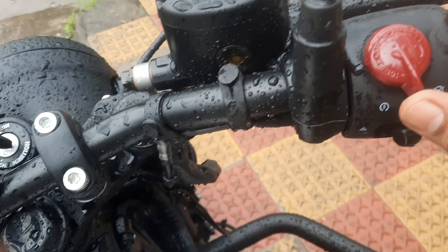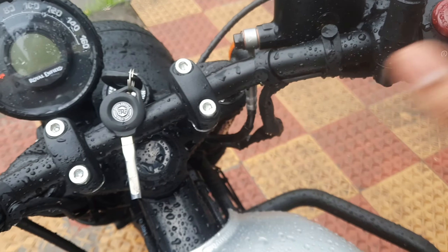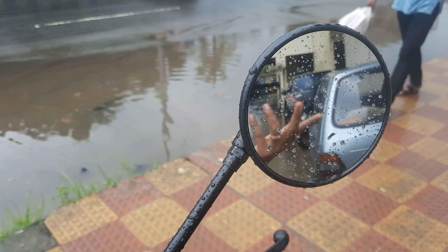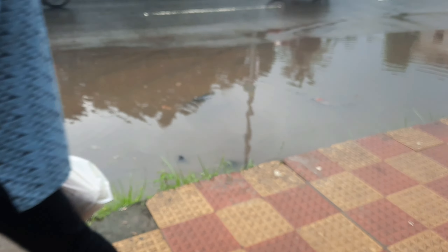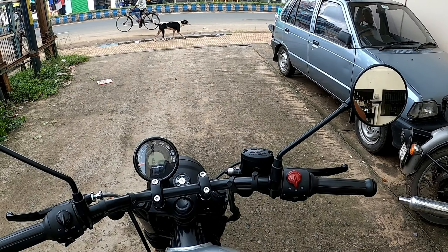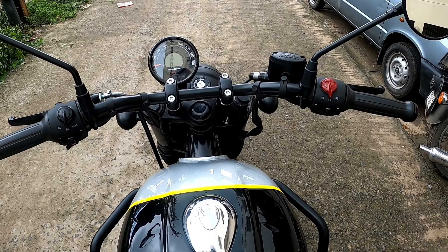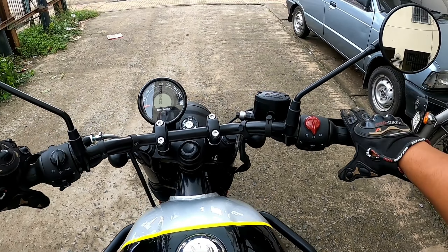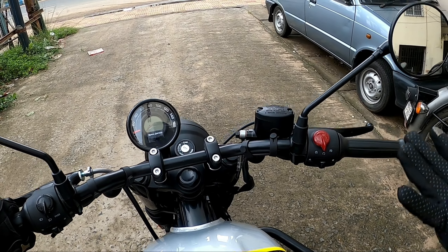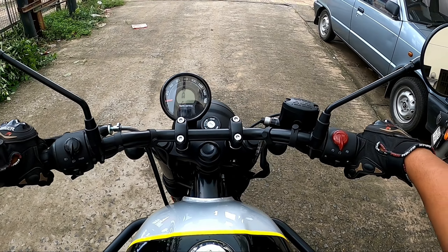On the handlebar, there is an engine kill switch, start switch, and hazard light. There is also a looking glass — a black-painted rear view mirror. This is the Hunter 350 retro version handlebar. The handlebar positioning gives a rich and commanding feel.